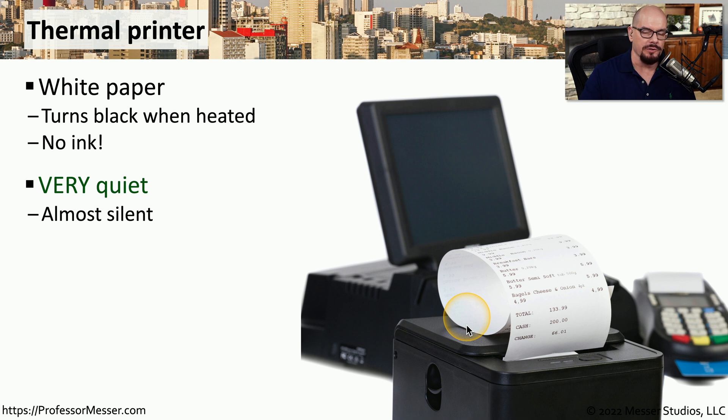These are very quiet printers. We most commonly associate thermal printers with receipt printers. And if you think about the receipt printer that you would see checking out at a store, you know that they are very quiet when they operate.